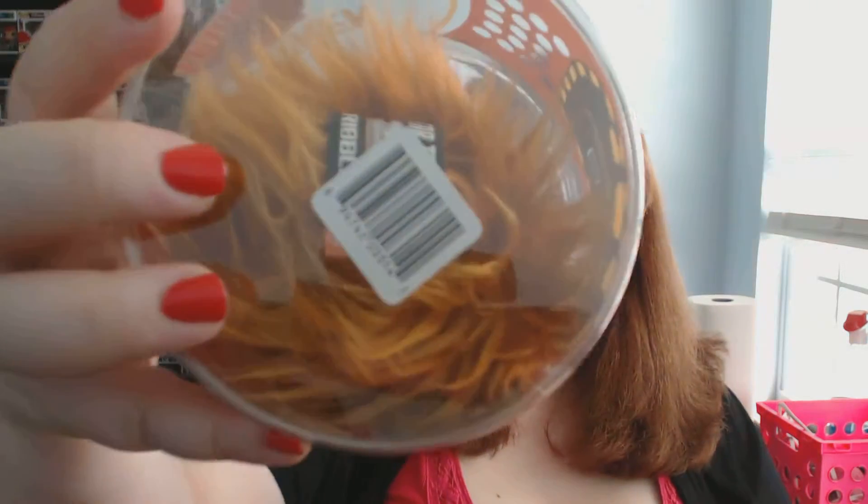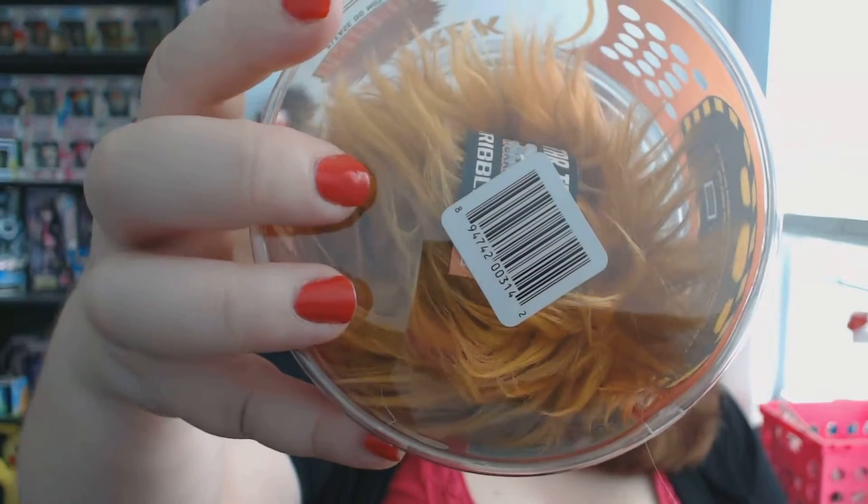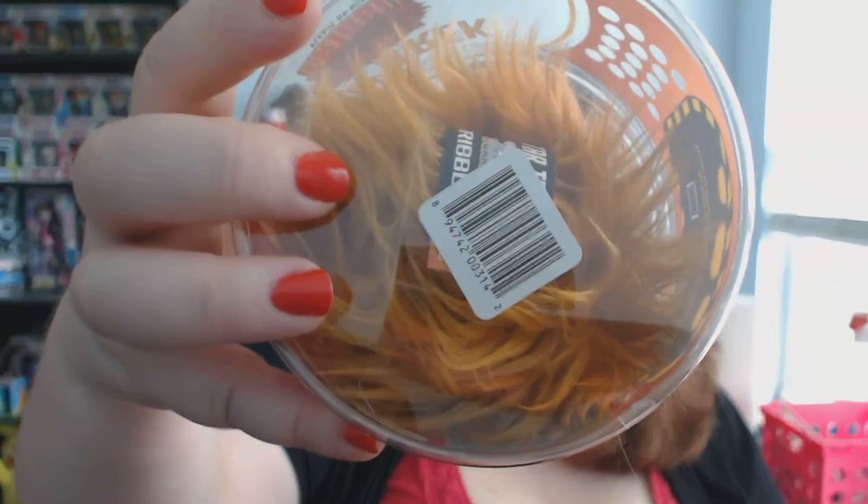It says this Tribble was bred exclusively for Loot Crate — its color and package are unique and only available to looters. Unfortunately my package is broken on the bottom, which is a bummer, but it's still really cute and I'm going to hold on to the package just because it's a Loot Crate exclusive.